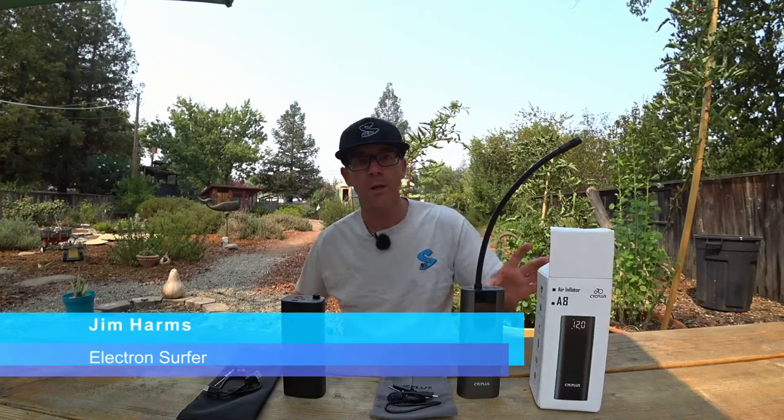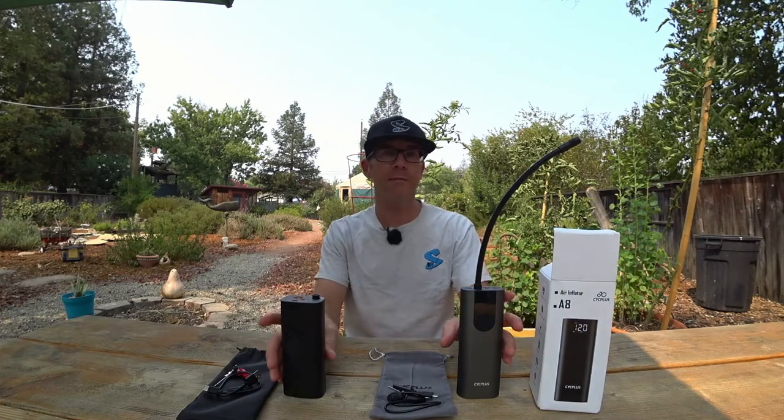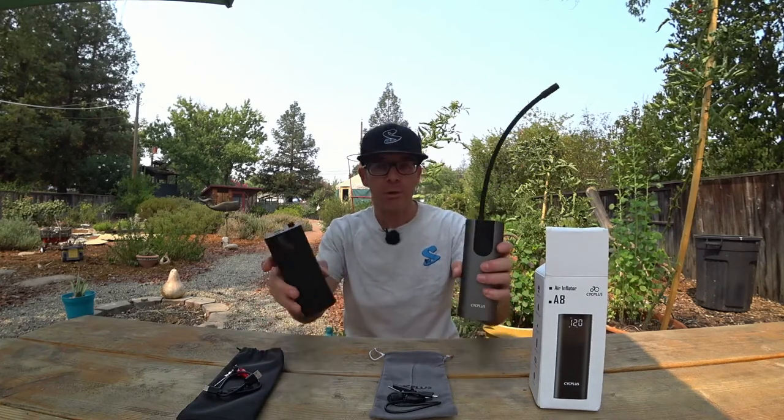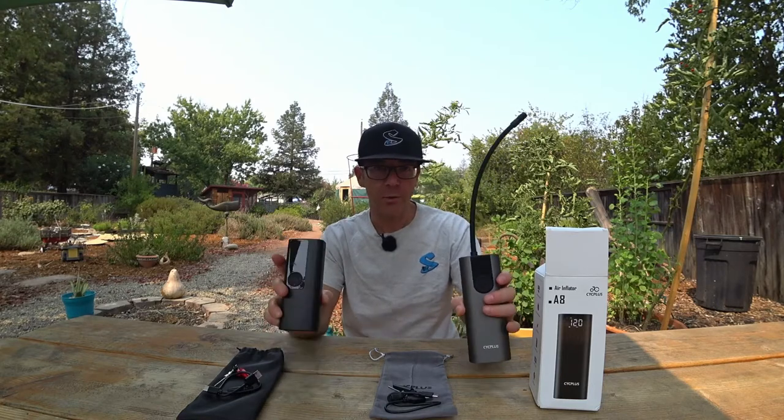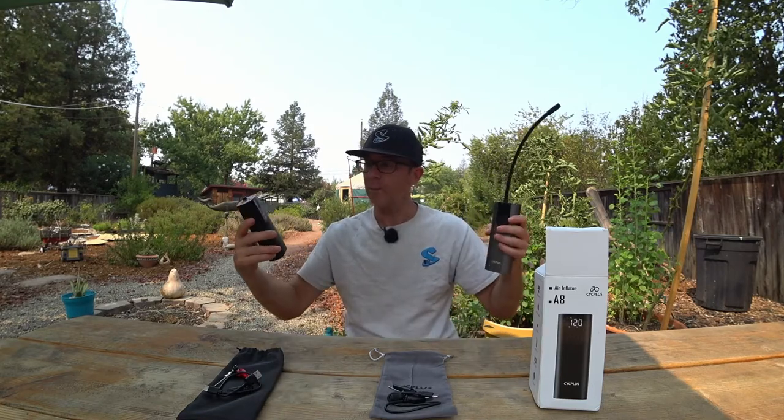How you doing today, I'm Jim, and today we're going to do a review and comparison of two portable air inflators, also known as rechargeable pumps — mostly used for bikes and scooters, at least that's the use that I am reviewing them in terms of.